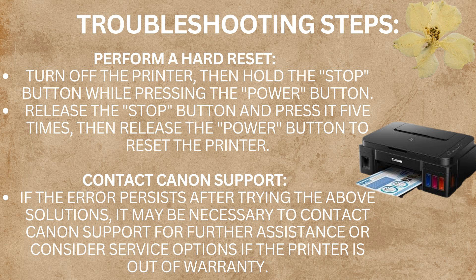The fifth step is to perform a hard reset: turn off the printer, then hold the stop button while pressing the power button. Release the stop button and press it 5 times, then release the power button to reset the printer. If the error persists after trying the above solutions, it may be necessary to contact Canon support for further assistance or consider service options if the printer is out of warranty.